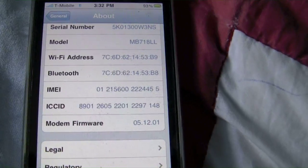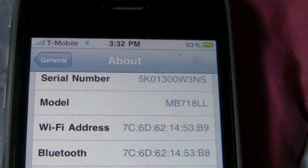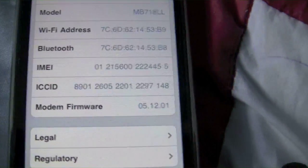Hello YouTube, this is NewYorkKid95 here, and today the unlock for 5.12.1 came out. I'm going to show you how to get it.